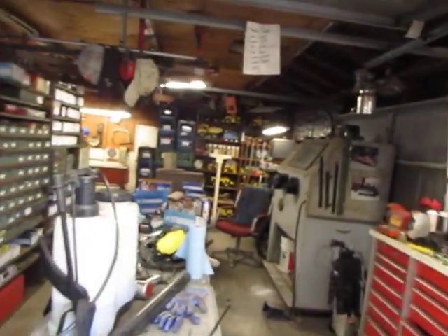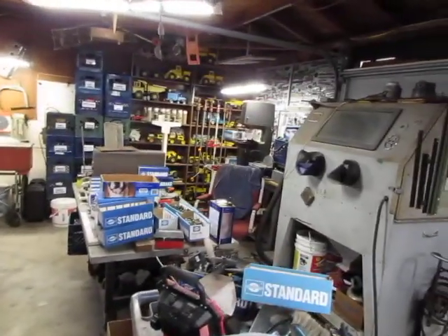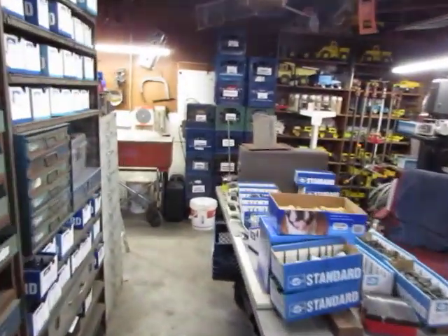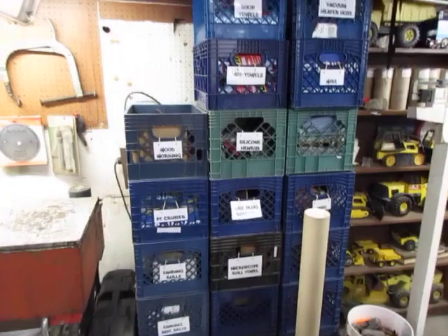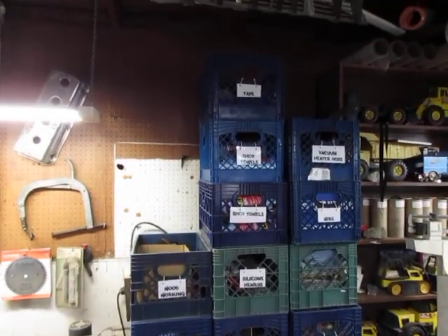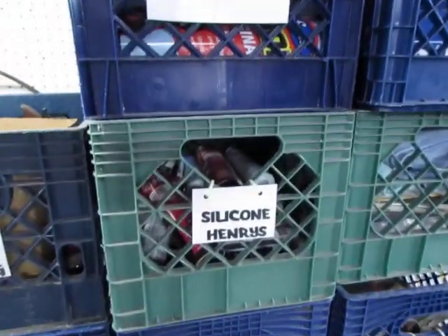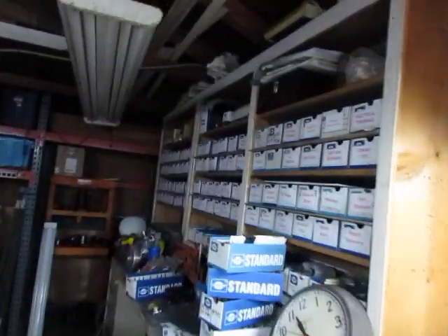Just a little update of what's going on around here. I've been selling off a bunch of stuff in the shop — bins, cabinets, doing some organization. I've been utilizing milk crates; my buddy at the donut shop has been giving me some milk crates, so I've been tagging them and storing all my stuff in them.